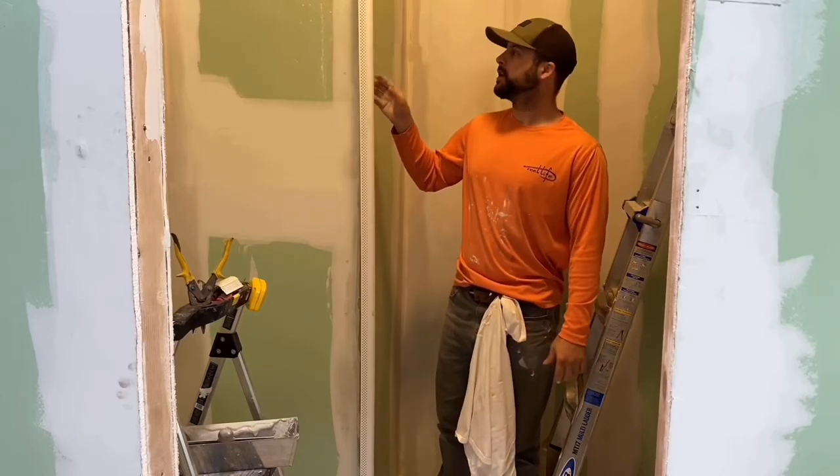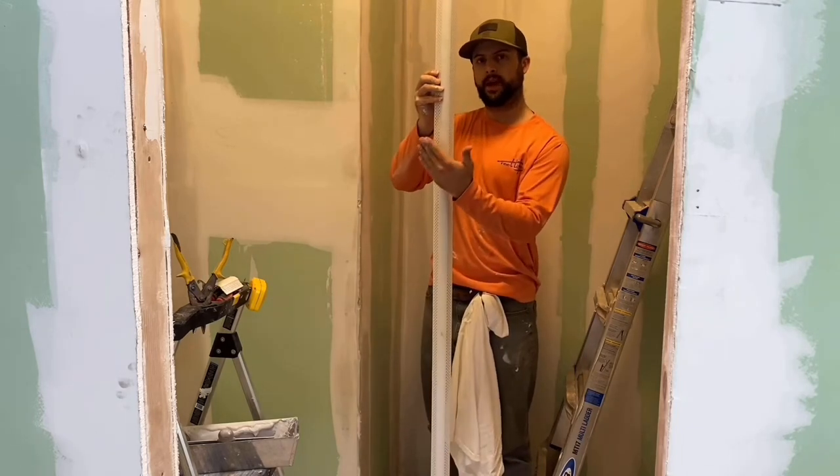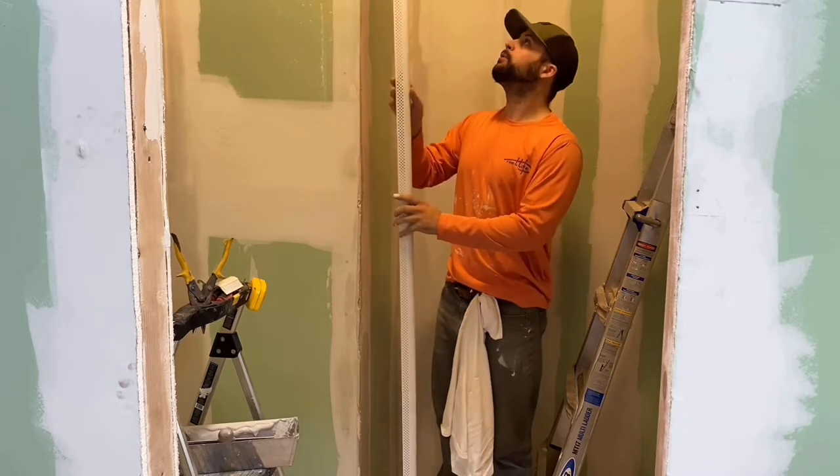Here's a corner right here. I'm going to show you — it's a bullnose corner. It's a little corner that is rounded on the edge, it's not pointed. And it's called a bullnose corner.